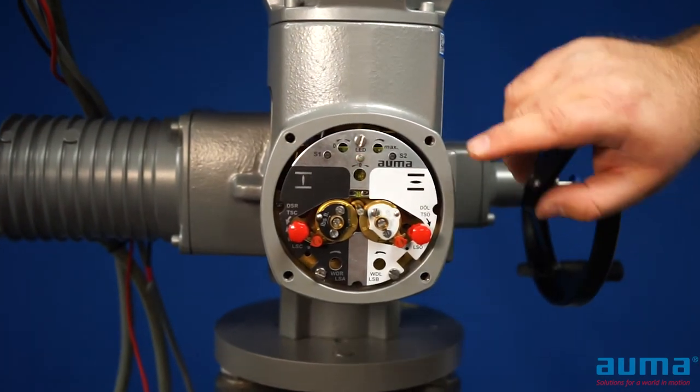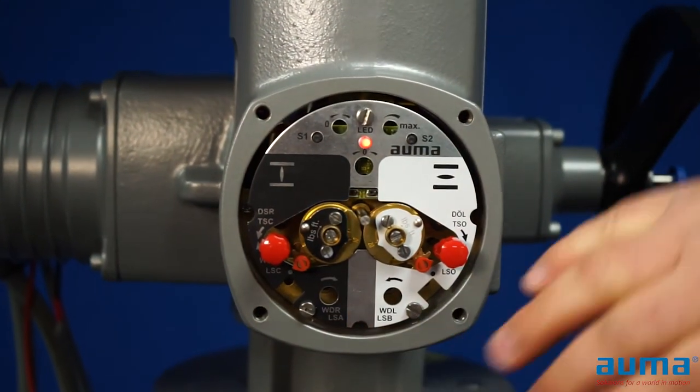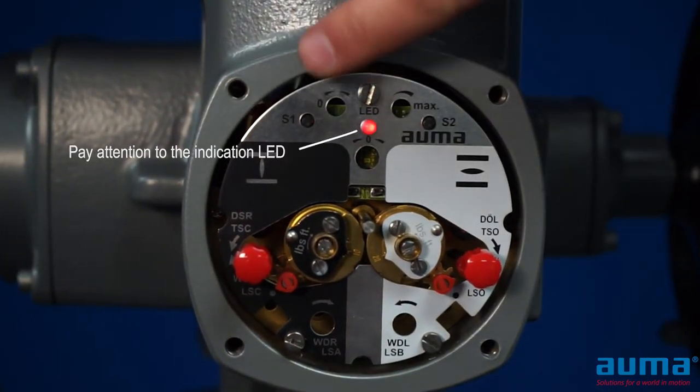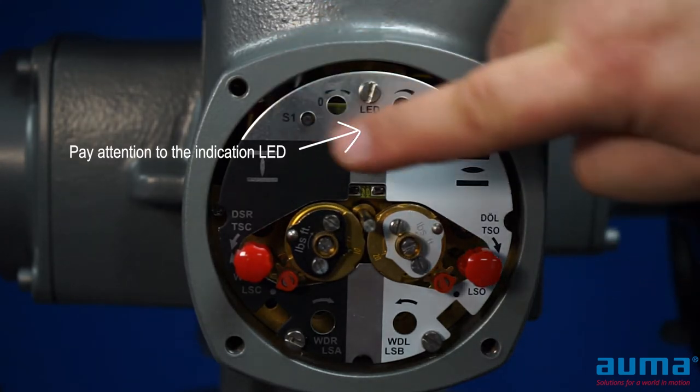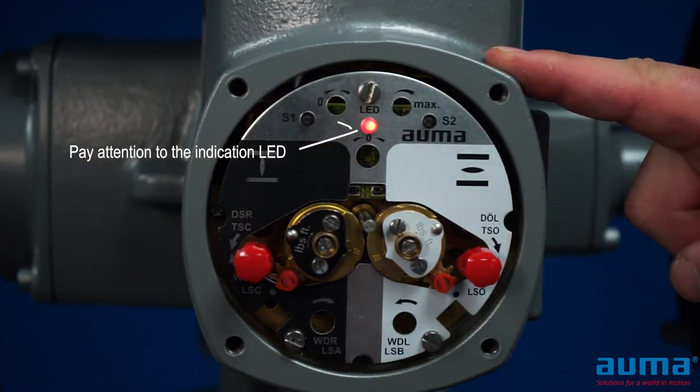With everything removed, we can view the area where we've set limits at. We can see the top portions: there's an S1 switch, an S2 switch, and an indication LED. This is what we will be focusing on for calibrating the EWG.